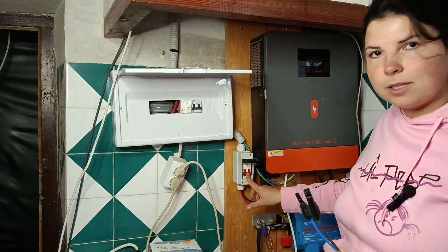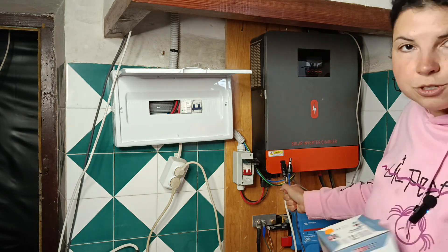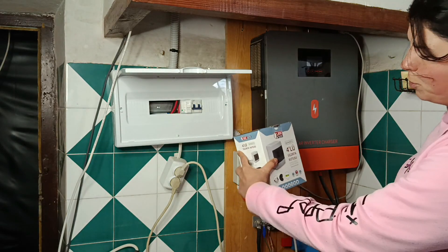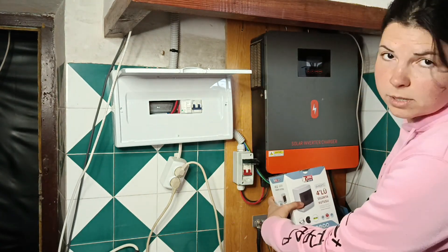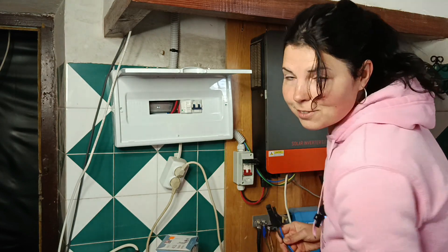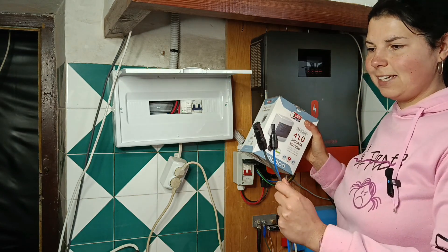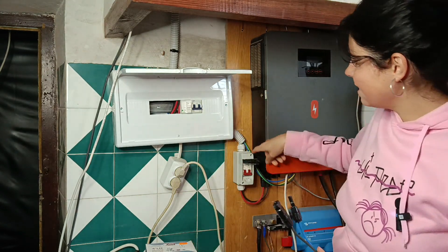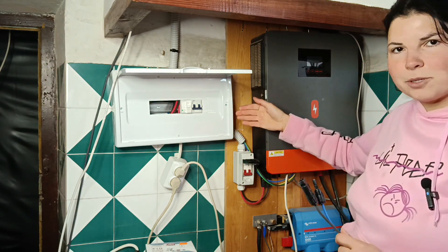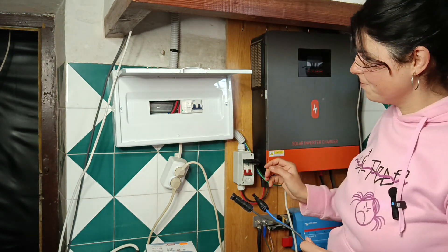This is the input from the solar panels that I had going directly into the inverter. What I need to do is put a box between the inverter and the solar panels — the same type as this one — a box that I can switch on and off. But since I already have a nice main box here, I'm going to put the new breaker for the new set of solar panels and this one for the older set of solar panels inside this box where they belong.